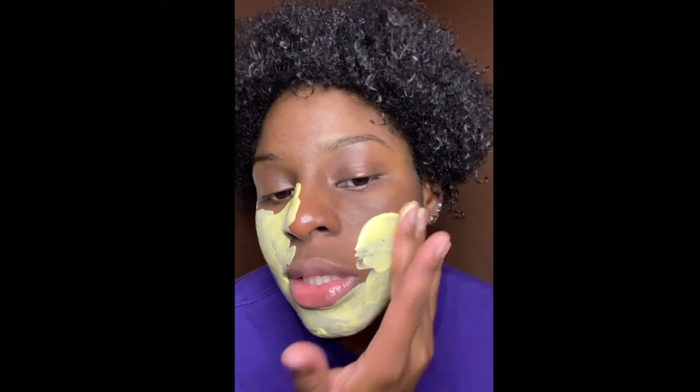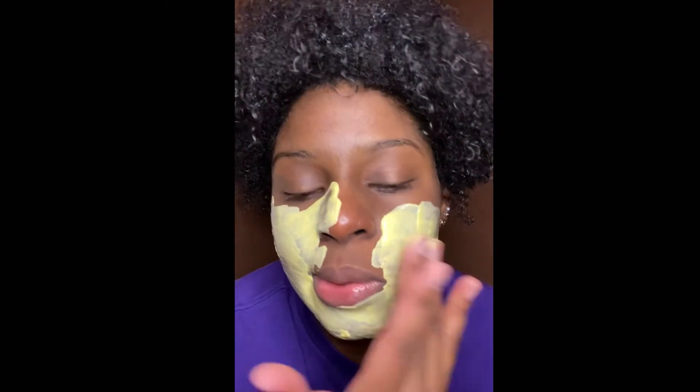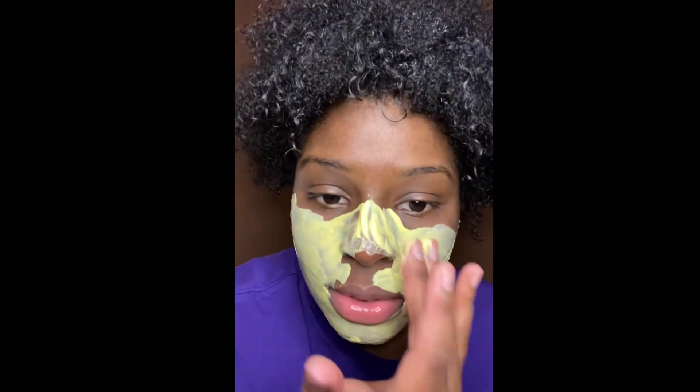This mask is good for anywhere on your body that has dark spots that you want to lighten up. That's basically what this mask is for — especially the turmeric, which is really for brightening things. I'm going to go ahead and put it on my face using my hands.